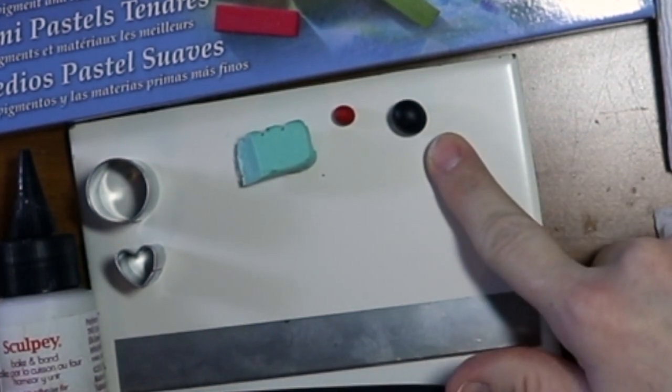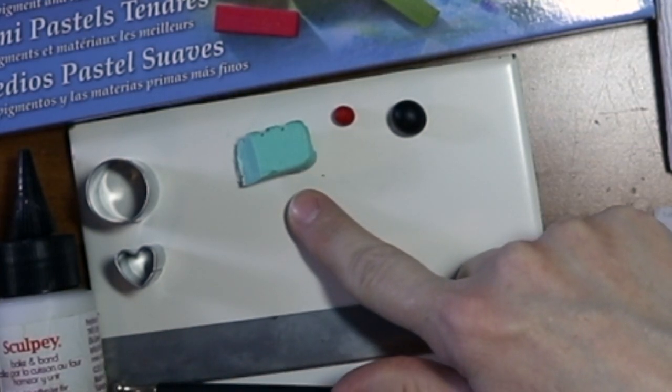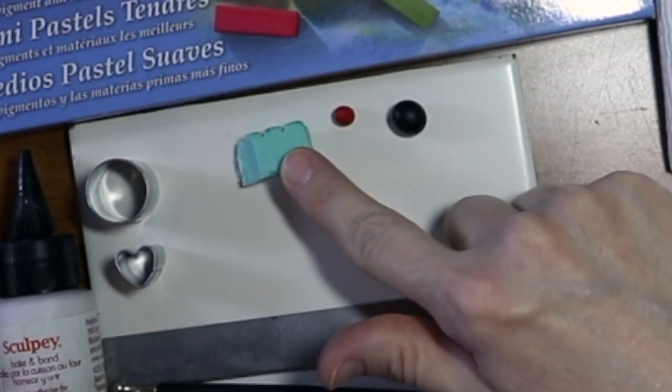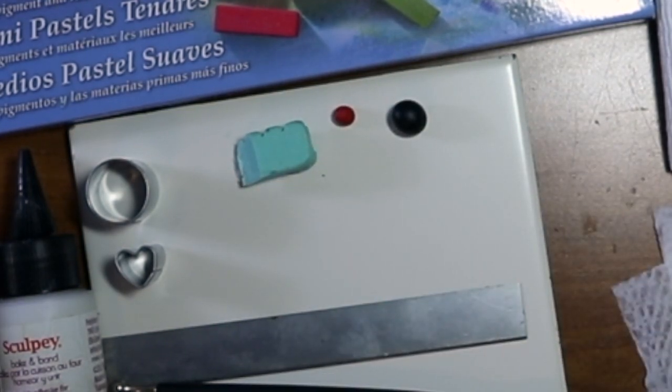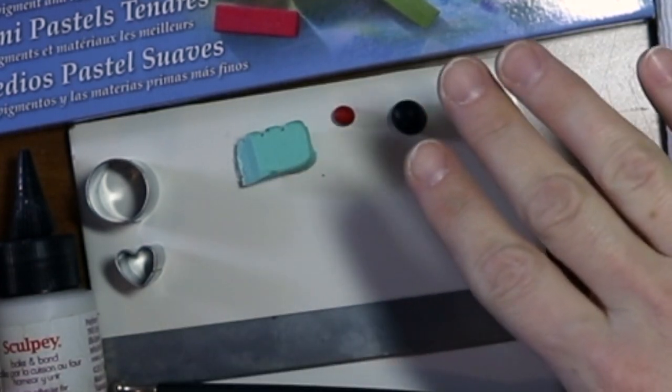What you're going to need is some black clay, some red clay — just a teeny tiny bit — and some green clay. I'm using mint, or that's the color it looks; I can't remember the actual color. You guys can pick whatever green you want, and you'll find out why I'm using a light color as we go along.